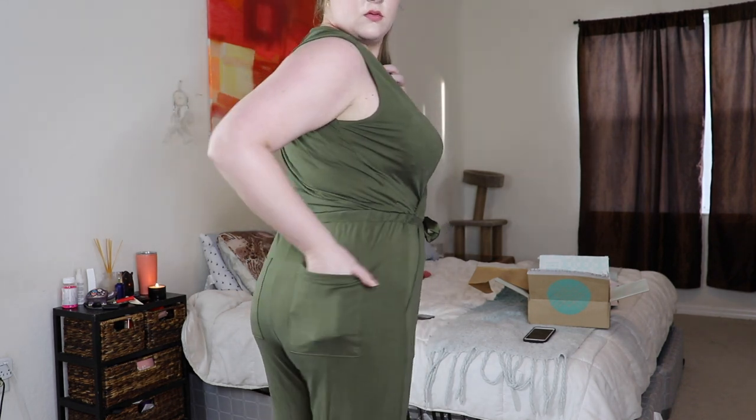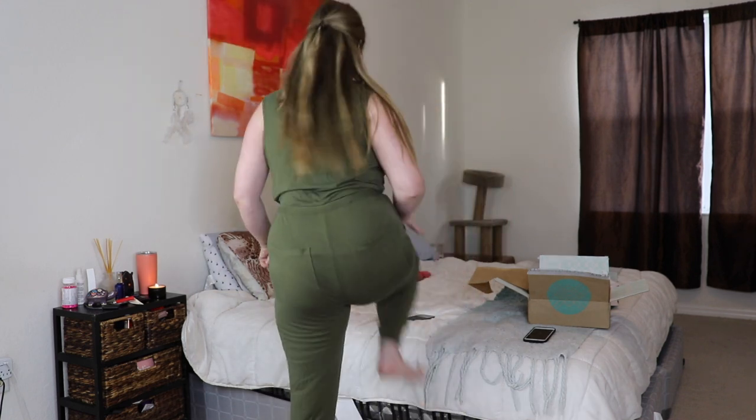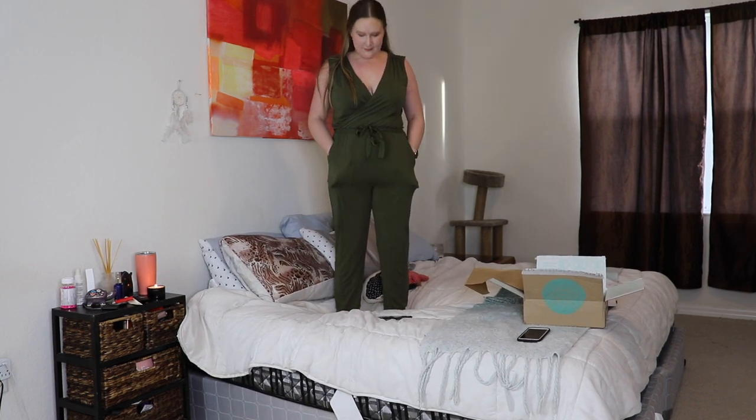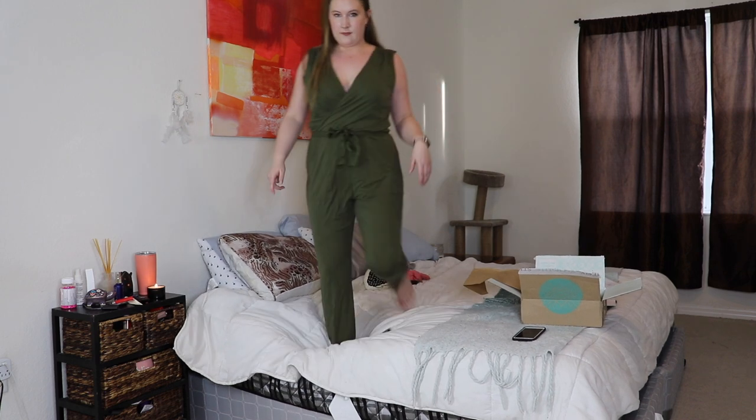That was everything in my fix. The subtotal came out to exactly $250. If I bought all five items I'd save 25%, which would be $62.50 off, bringing it to $187.50 — so that's a great incentive if you like everything. Please let me know your thoughts, and if you're interested in trying Stitch Fix, take advantage of that $25 credit link down below.